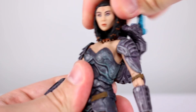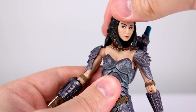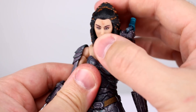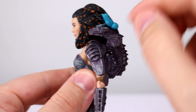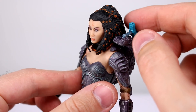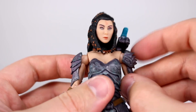The head doesn't really have as much range as I would have expected, mostly because she's got such thick hair all the way around the back of her head. I believe it's just a single ball peg, but it is very limited, especially with the backpack. The backpack has a little hinge which is completely floppy, and then a ball peg on top that's very stiff — I feel like if I use that it's going to break the little hinge, which is very tiny. Do that at your own risk.